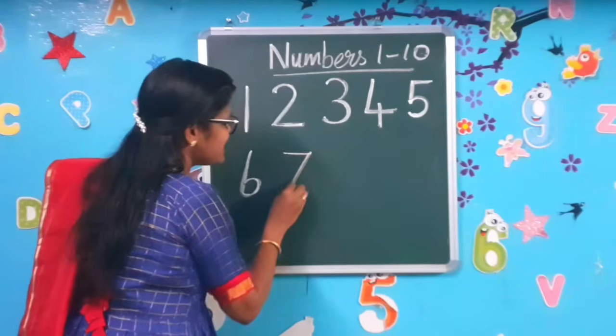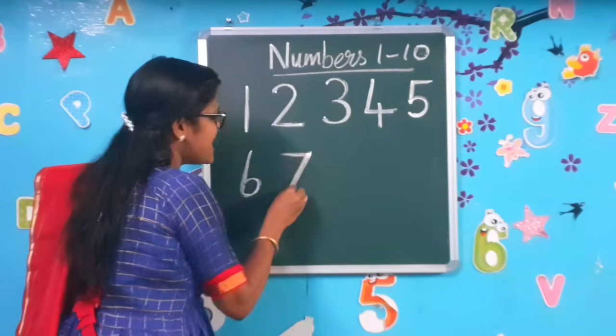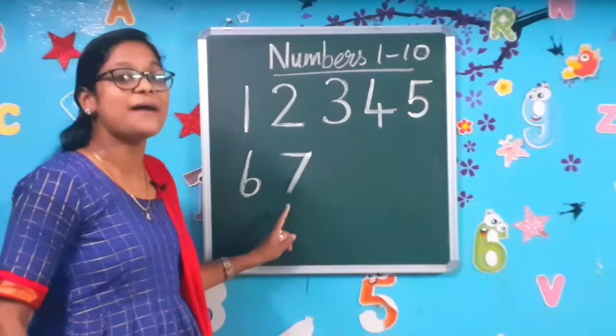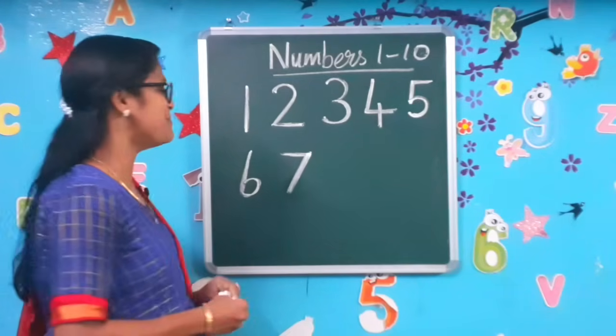Sleeping line and slanting line. Sleeping line and slanting line to make the number 7. Have you all finished? Come on, let's move on to the next number.